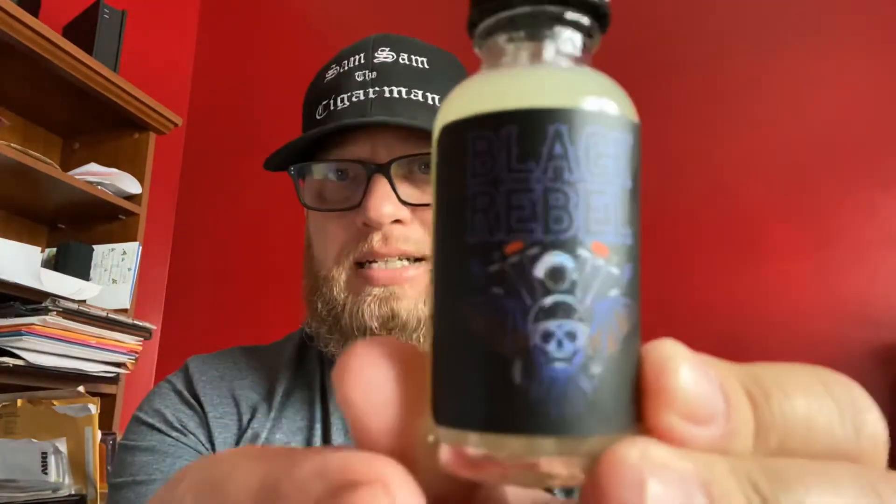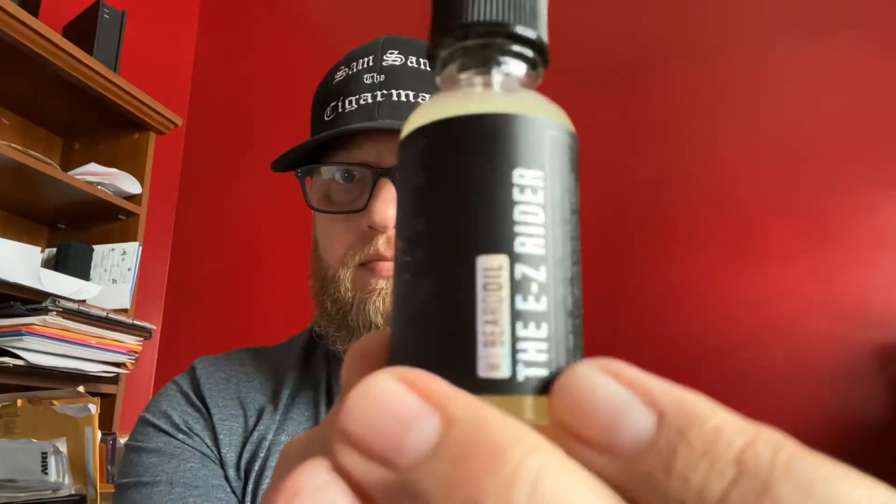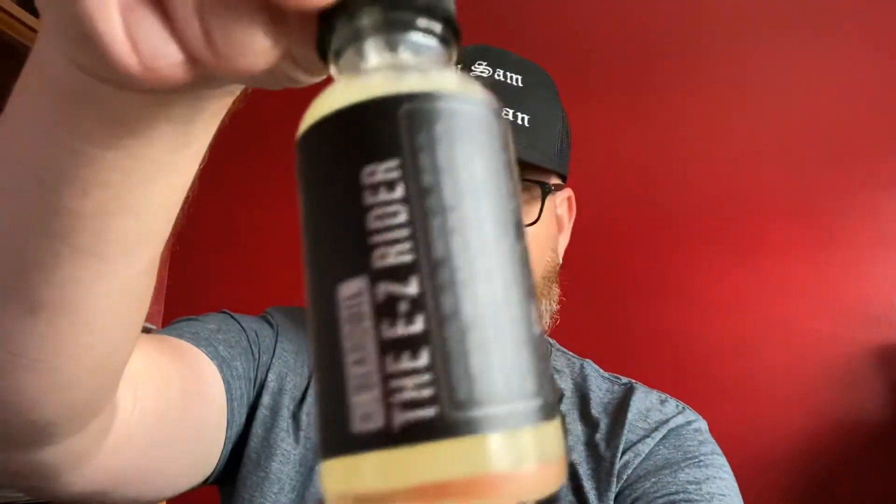I was out of town earlier this week, just got back in town, and I had a mail call yesterday. In that mail call is the limited scent from Black Rebel Beard for the month of July — that is the Easy Rider scent. When I opened up the box it immediately hit me; I was like wow, it's so strong but yet so subtle. It's really fantastic. Here's a look at the Easy Rider and the logo on the butter — amazing. Nice and cloudy emu oil, all that goodness right there.